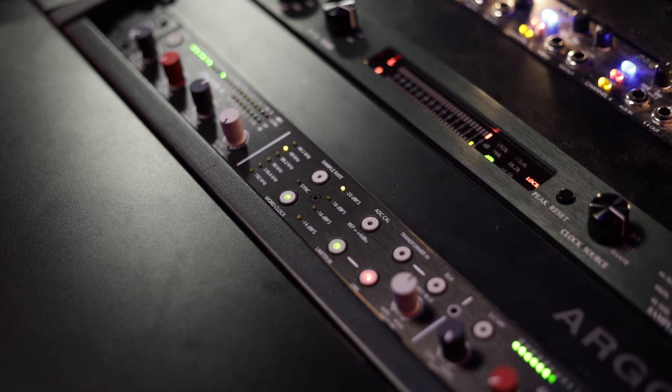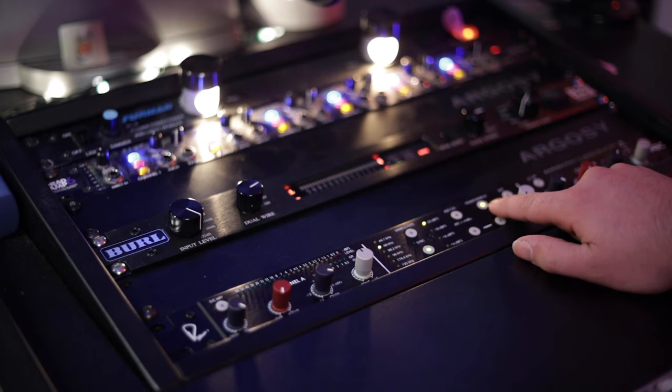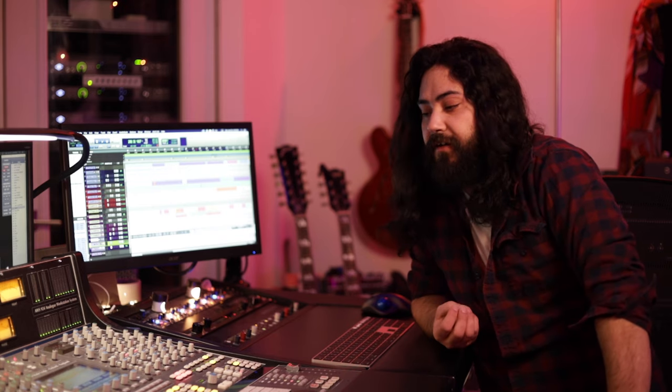Today, I wanted to do a shootout between that Burl system and the new Rupert Neve Designs MBC converter — the Master Bus Converter. This unit is very much like the Burl in that it has a transformer on the conversion stage, but it also allows you to do a couple of other things: take the transformer out of the conversion, and it gives you a little bit more flexibility in the actual playback. I wanted to show you guys the difference between those two, and also what it would sound like to take this exact analog mix through the Apollo back into the system, which is also a fine-sounding conversion with no transformer in line.